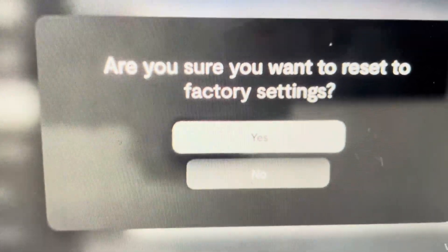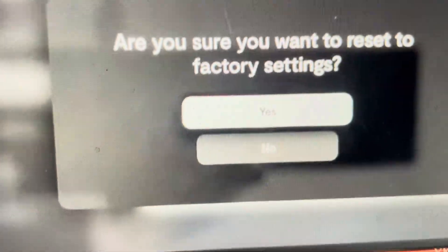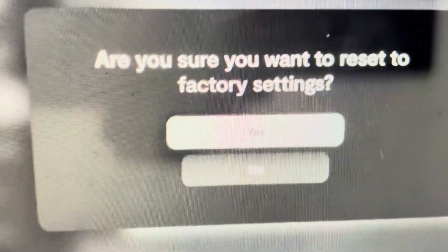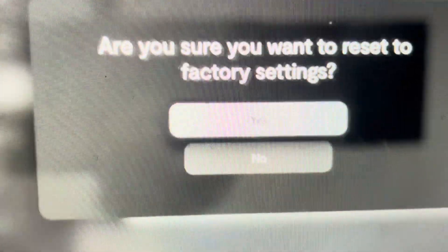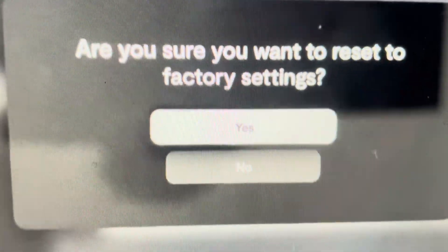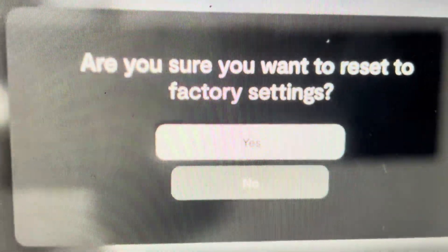Once you see the factory reset, it will pop up asking you to confirm. Now once you confirm, it's going to forget all your settings, everything it's paired with, and everything it's connected to — so you'll have to re-enter all those settings and redo all those connections. But if that's what you want to do, just click yes and it will turn off and reset everything.